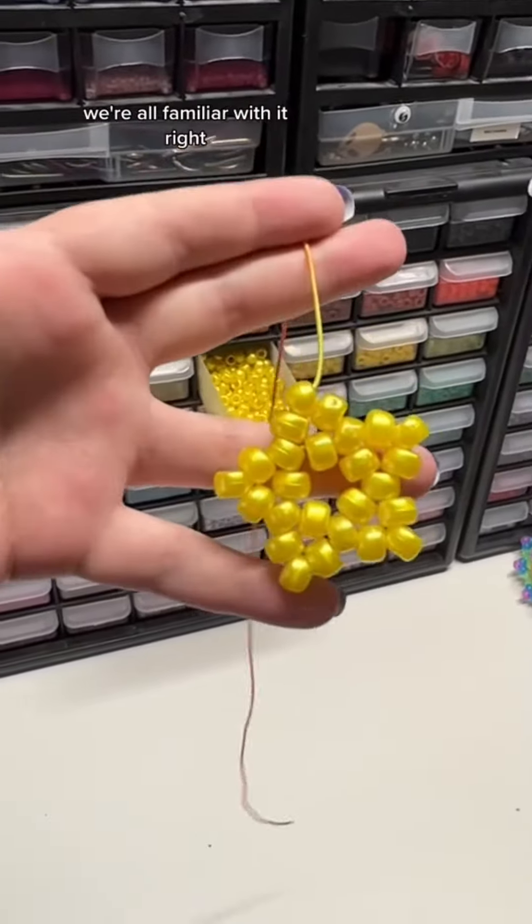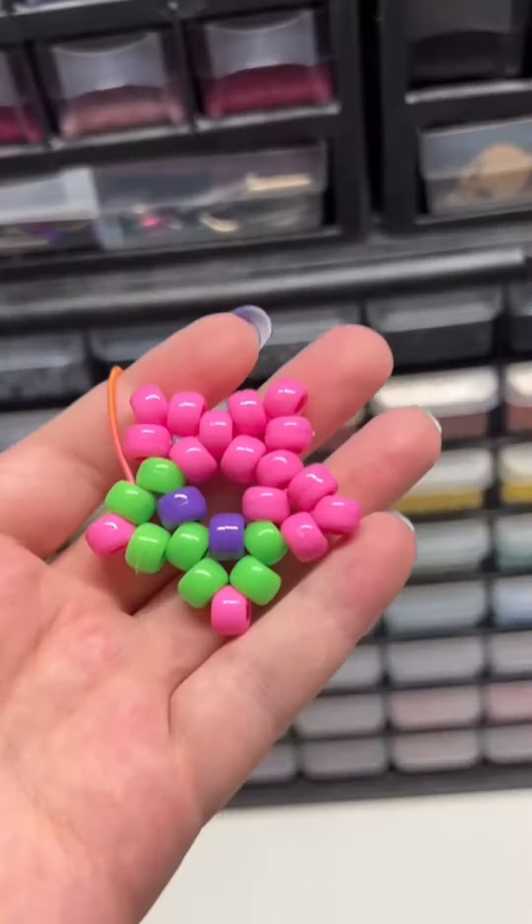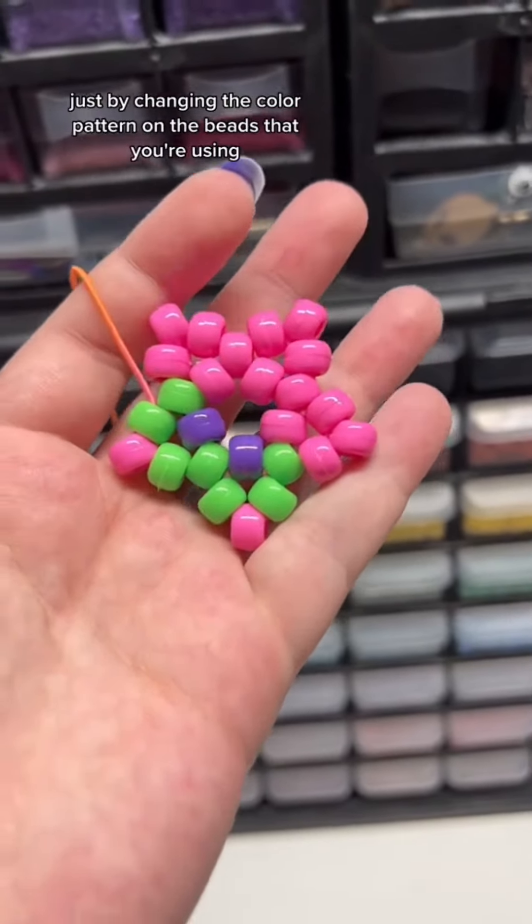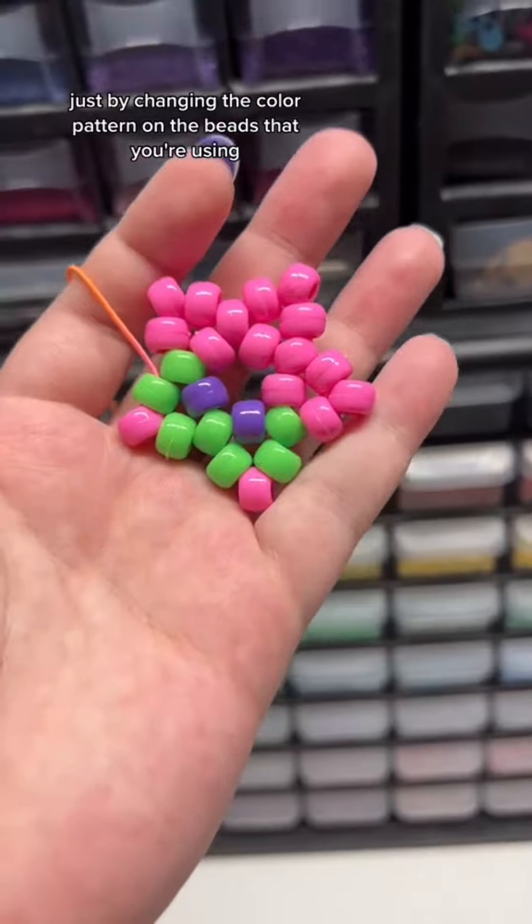We all know this, we're all familiar with it, right? But did you know you could also make Patrick Star? You can make SpongeBob too — actually you can make a bunch of different iconic characters just by changing the color pattern on the beads that you're using.